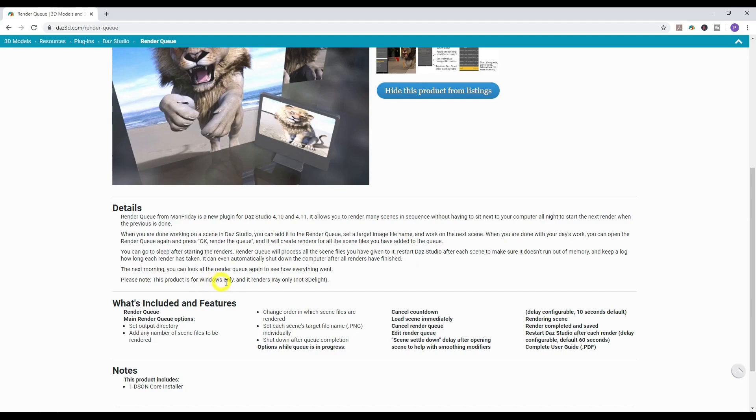Mac users, I'm sorry — this doesn't work for you. And if you're using 3Delight, I highly suggest you move to iRay anyway. I think it's the best render engine out there, and it's free — it's part of Daz Studio, given to you for free. Most other software makes you pay for additional render engines, so I highly recommend switching to iRay.